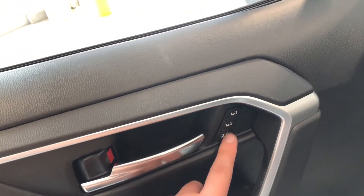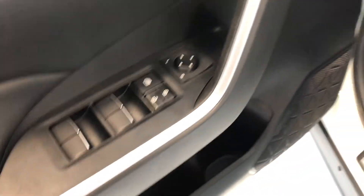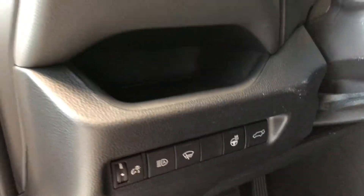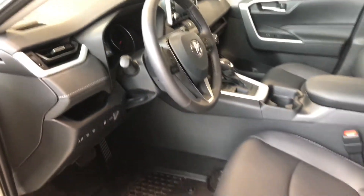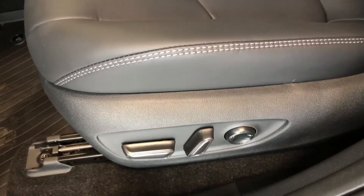Next to the handle you have your memory seating presets. On top you have your power windows, locks, and mirrors. On the bottom we have some storage space, and this RAV4 does come equipped with a heated steering wheel. Inside you'll find all-weather mats and black soft-tech seating, and on the bottom you have your power seating adjustment buttons.